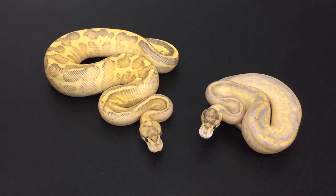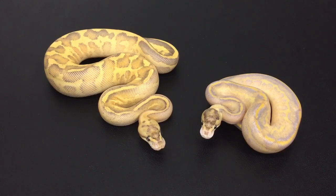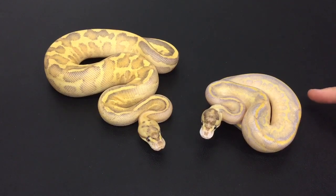What's up guys, Joshua Trademark Exotics here. Today I'm doing a video to compare a leopard puma, which is on the left, to a leopard ivory, which is on the right. The leopard puma is probably about four or five months older. This leopard ivory on the right just shed out probably two weeks ago.